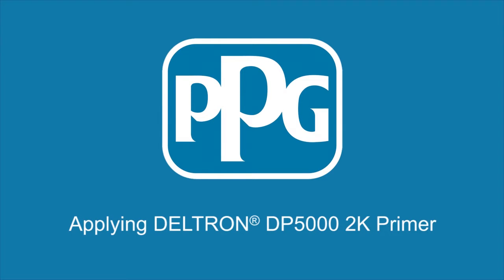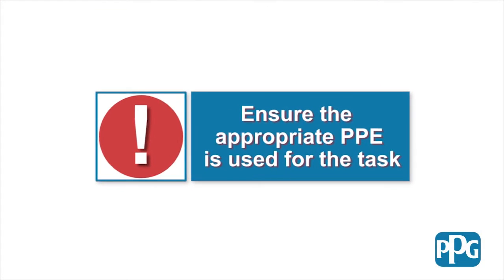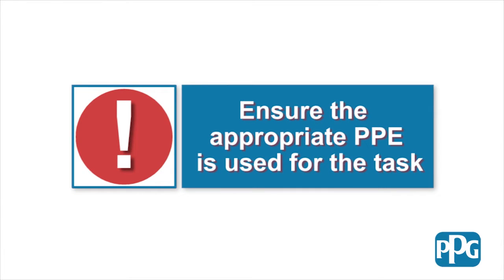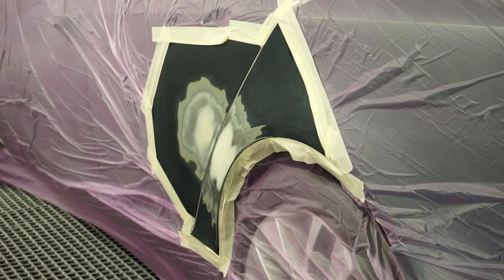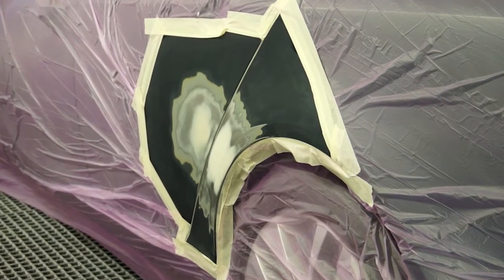Applying standard build primer. Before starting any work, ensure you're wearing appropriate PPE for the task. Build primer is generally used when a surface needs to be prepared to the required standard for top coating.